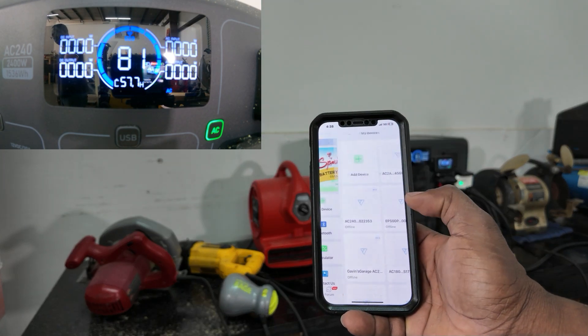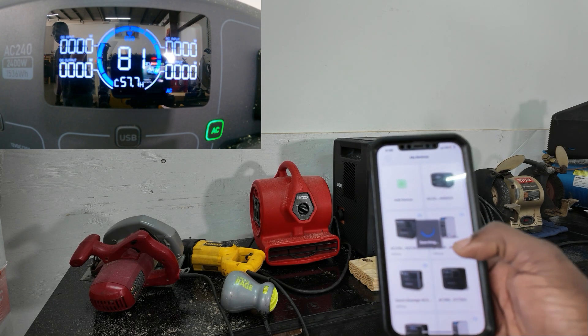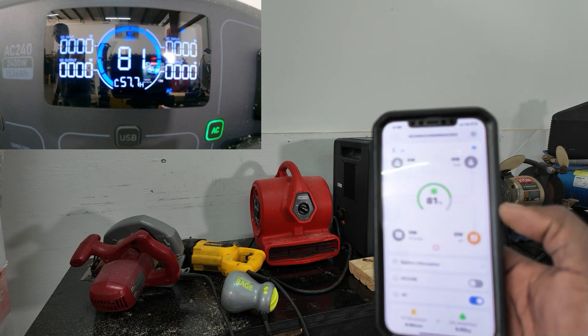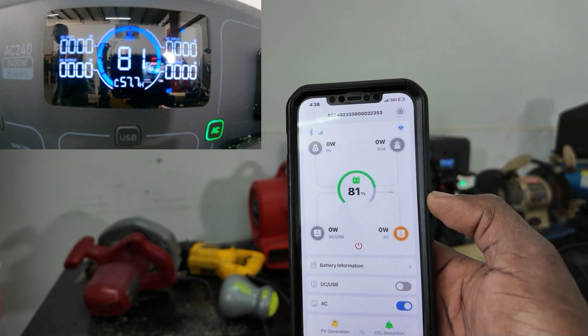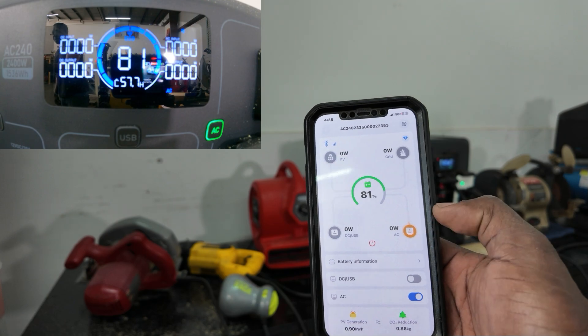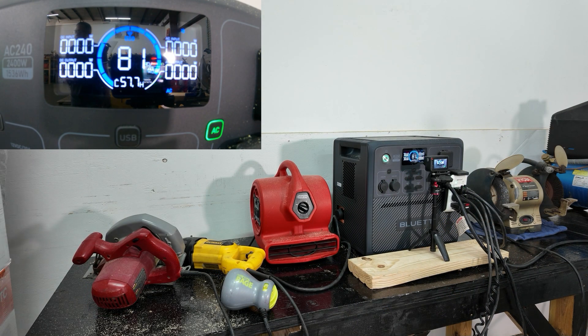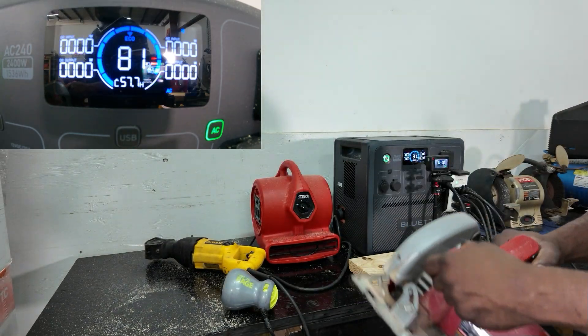You can come right here into the app, find your device — there you go, this is the AC240. We have our AC on. Really cool. Let's get into the next one.